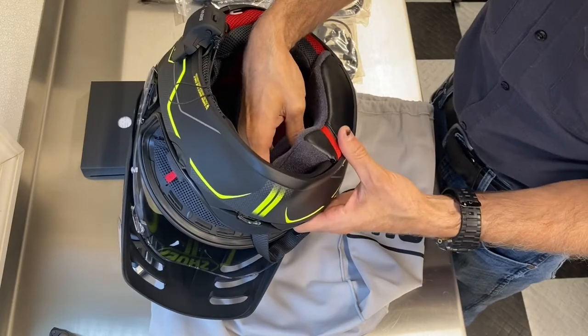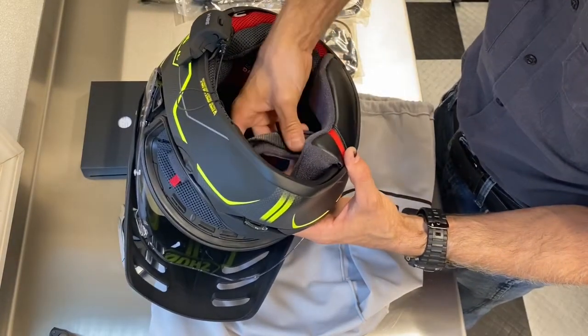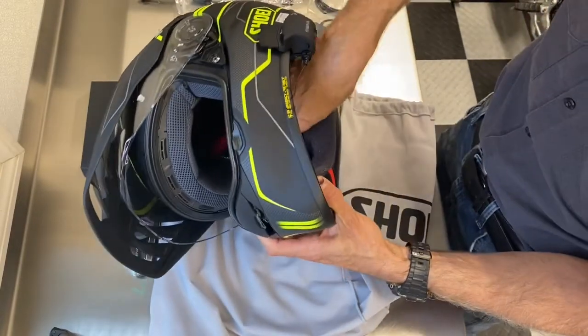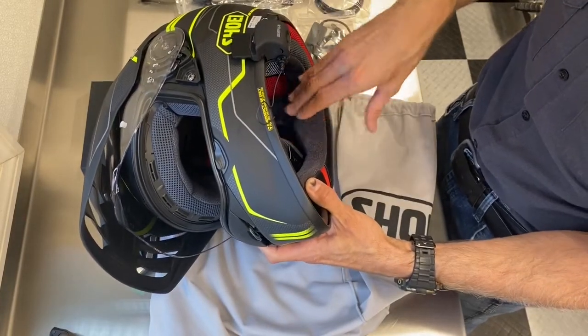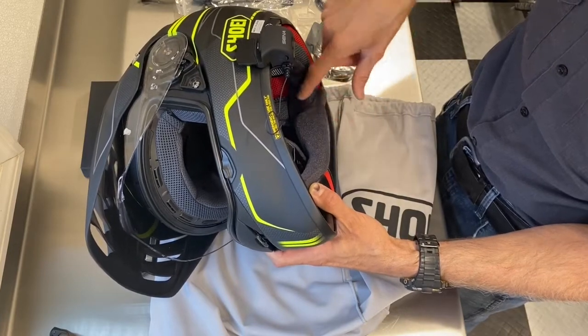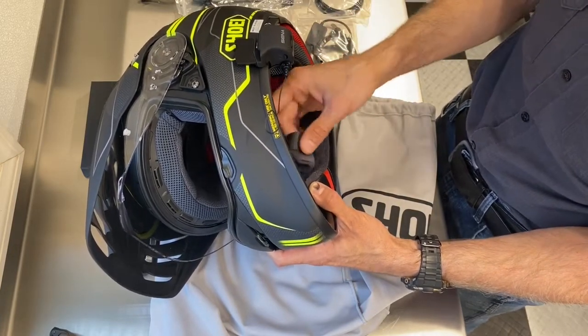Once it's all in place, do those three snaps — back, middle, and front — making sure that you pull the strap through before you snap it. Also take the time to make sure that while you're working on this, none of the wires have come out and moved around. Make sure they're nicely tucked in behind there.